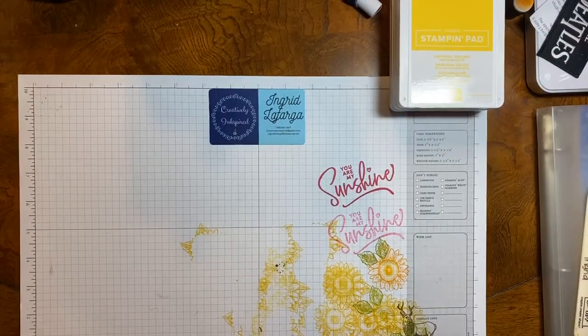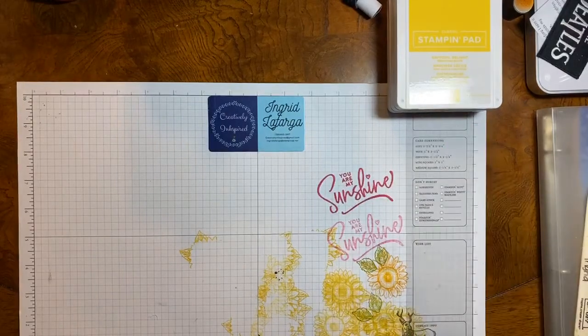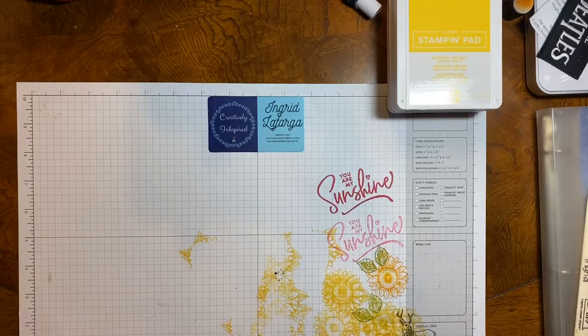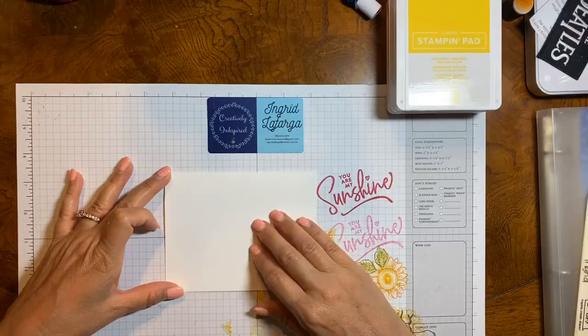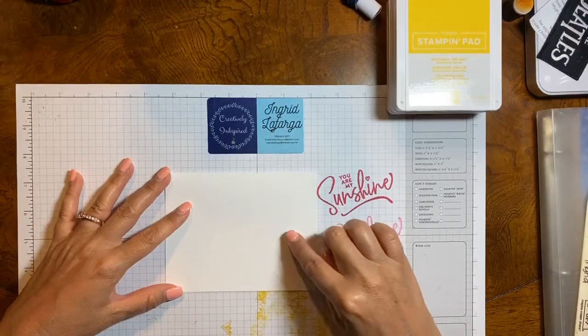I am going to show you — no ribbon, no embellishments, no die cuts. This is strictly white cardstock, stamps, and ink. That's all that we are going to use for this card. And then I am going to show you how you can take that same card and spruce it up a bit. So I am starting with basic white cardstock as my card base. There won't be any layering — we're going to do the stamping directly on the card base.